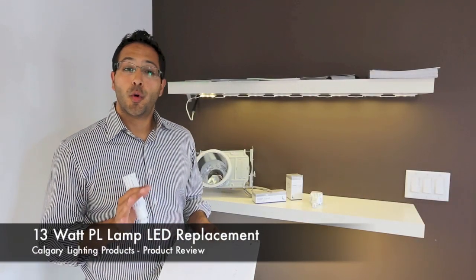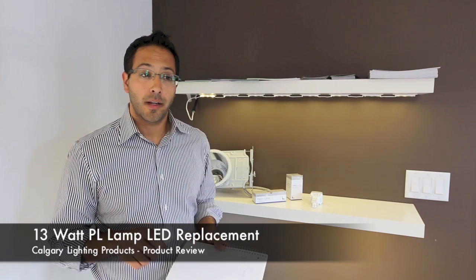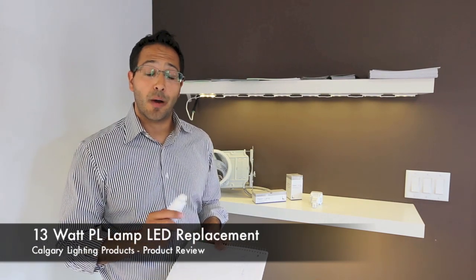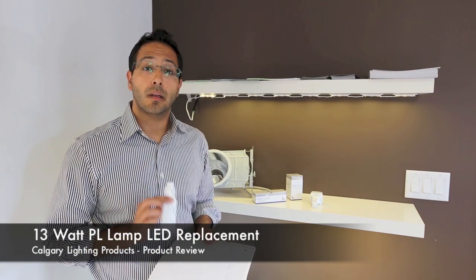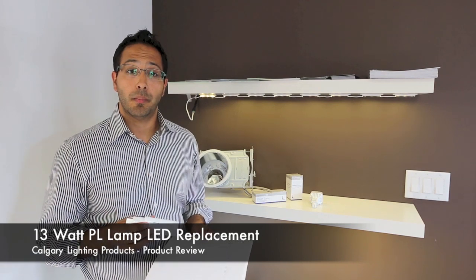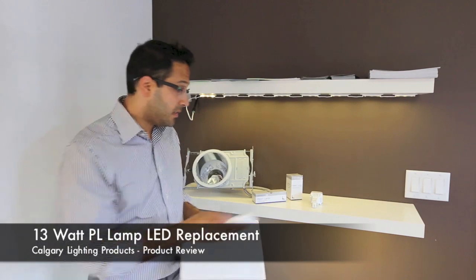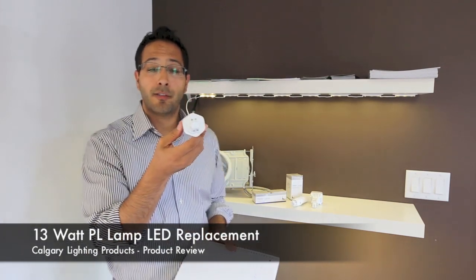Hi everyone. Today we're going to talk about a brand new LED product that has hit the market. It's very innovative and it is the only one of its kind out there presently. It is a commercial grade PL 13 watt LED replacement lamp that looks like this guy here. What it does replace is your 4 pin compact fluorescent bulb.